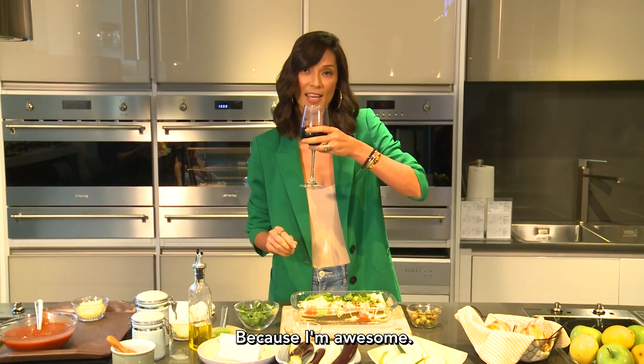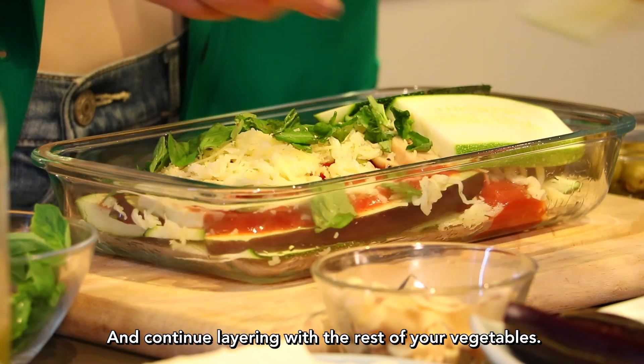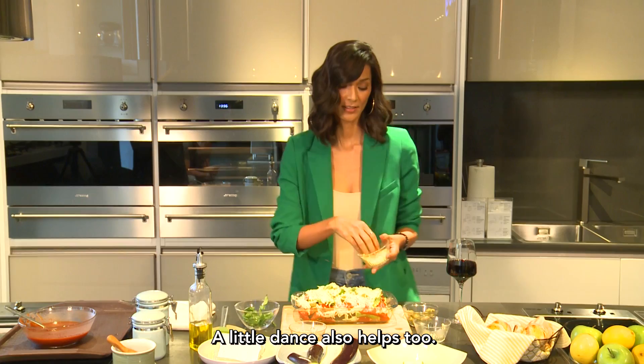And you continue layering with the rest of your vegetables. A little dance also helps too. All you need to do is just cover it with some foil.